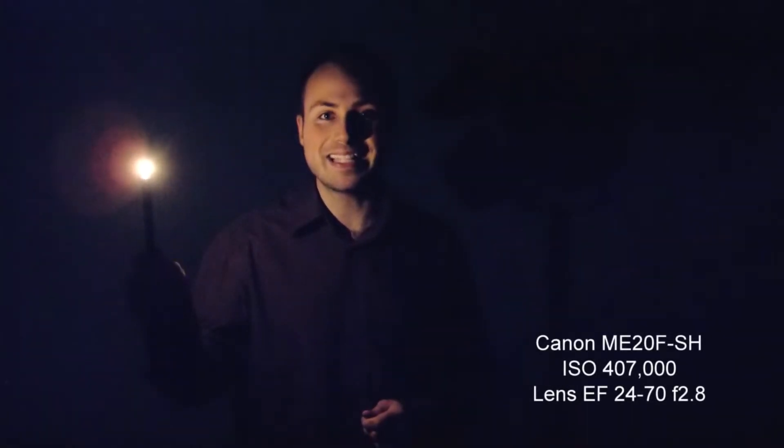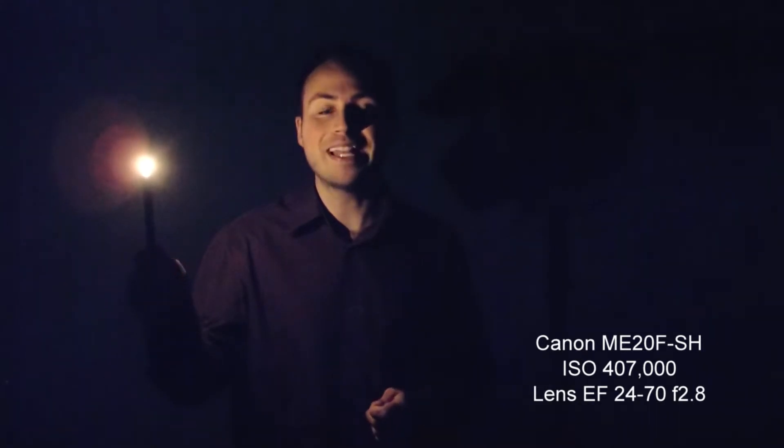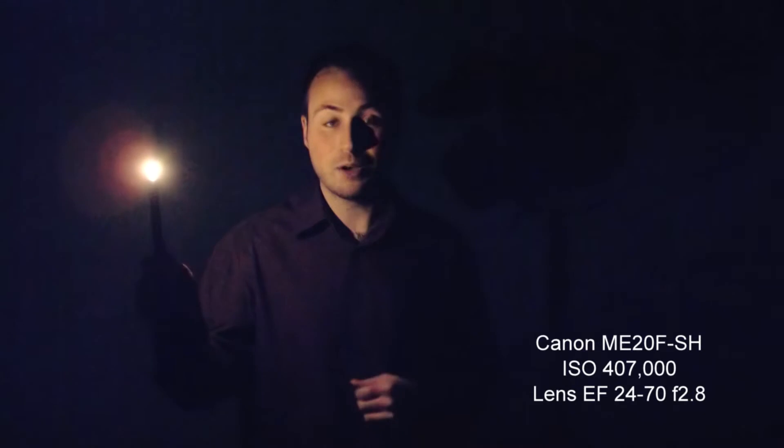We're talking full 1080p HD in colour, filmed at up to 4 million ISO or 75 dB, with no infrared and no thermal imaging.